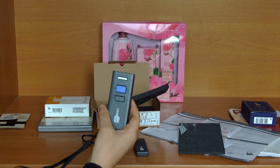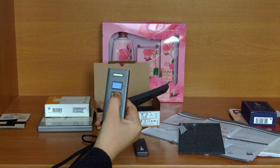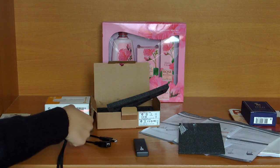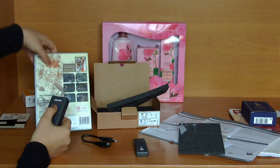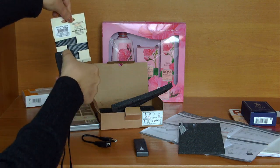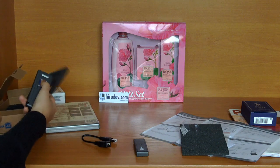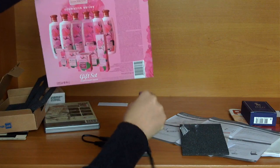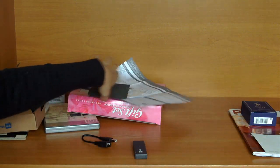Now let's test it. First, I will press the grey button for a few seconds. It beeps. I can read the barcodes now.